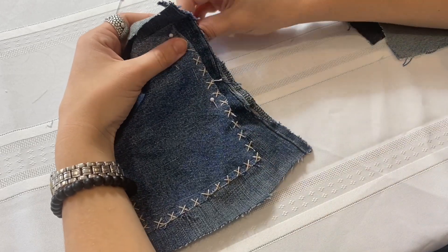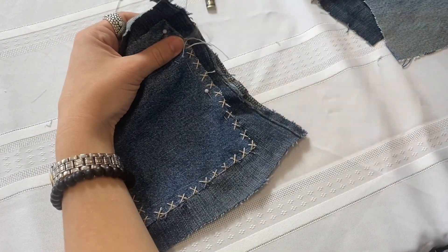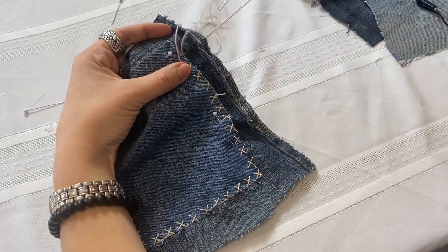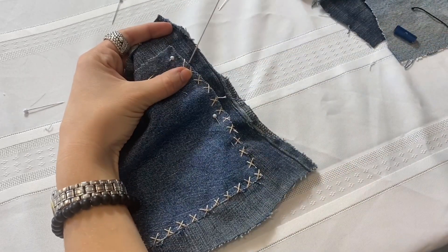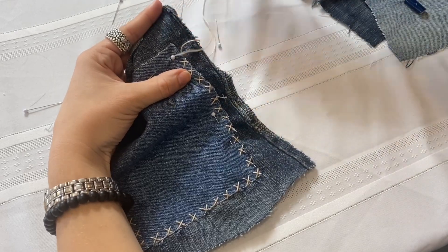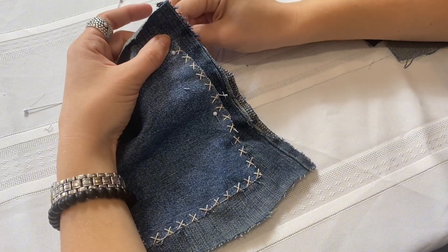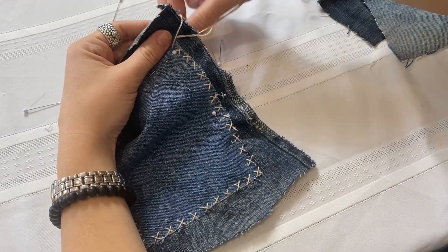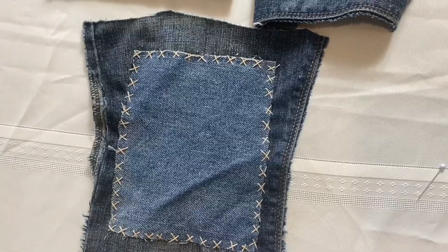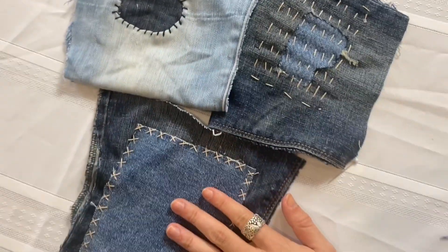The important part about the edge stitch being an X is that the edge of your patch is in the center of the X's. If you're using this as a fill-in stitch across the center of a patch, it will be less important where the center of the X's are. This is the first tutorial I've ever done, but I'm really interested in sharing more knowledge on how to repair your clothes, because the most sustainable clothing is the clothing you already have in your closet. Please let me know if anyone has any questions — thank you so much for watching.